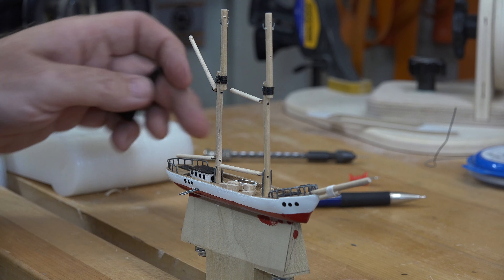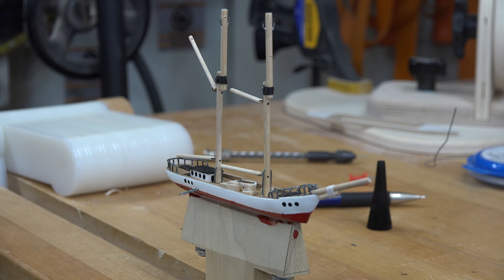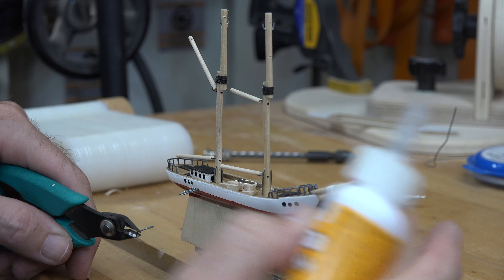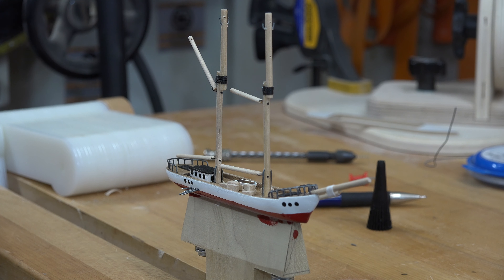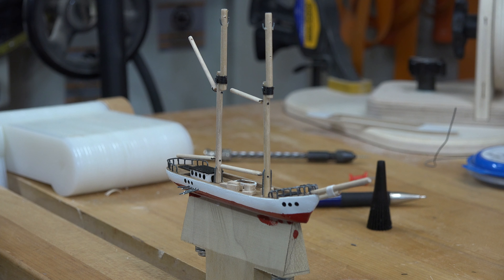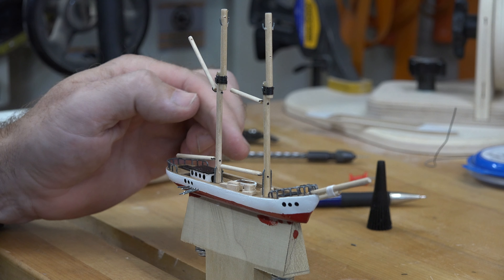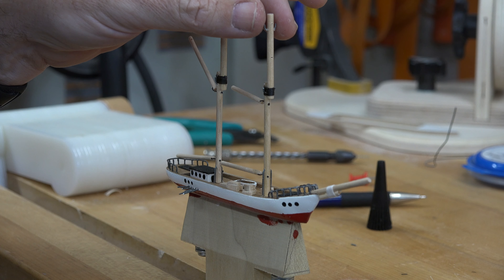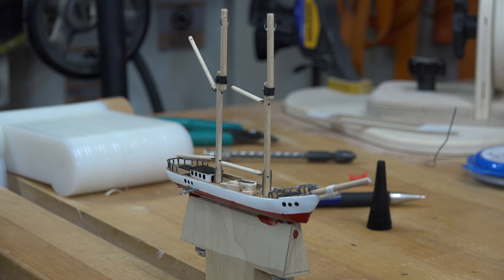These wires are much longer than we need them to be — we will trim them afterwards, but for now just keep gluing them in. I've glued in a total of five wires for this mast. I'm going to duplicate that on the other side and also do it for the front mast. It's the exact same procedure, and I'll see you when I get all those wires in place.